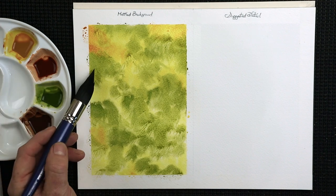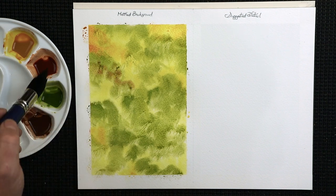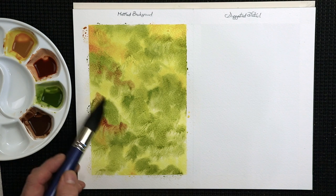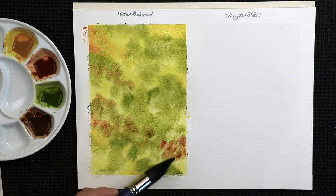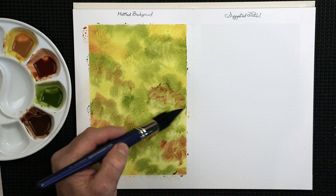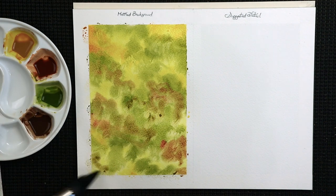Straight into the burnt sienna — this is going to be rich, watch out. Just tickling it in here and there, might go a bit stronger in places as well. Just vary it. As this dries, the colours will naturally blend into one another. A little bit round there and a little bit down here as well — oh, that's rich.